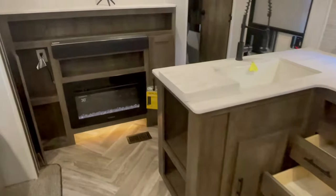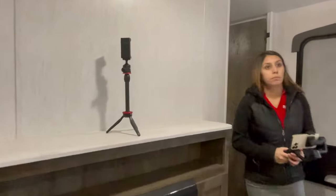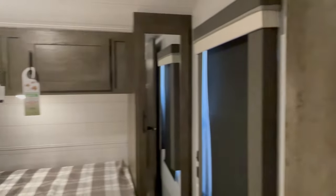Back in the living room — the tripod does not come with the unit, but the fireplace and sound bar do, along with an area to hang your TV. No, the young lady does not come with the coach either, sorry guys.